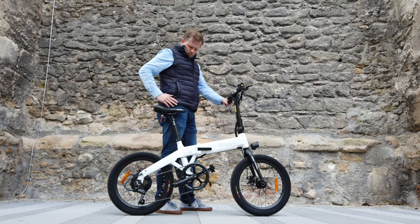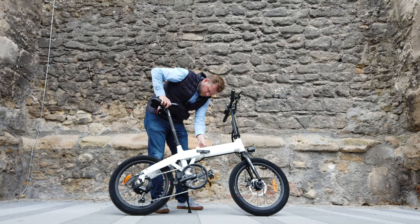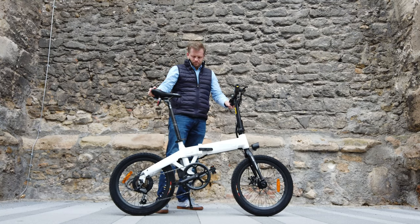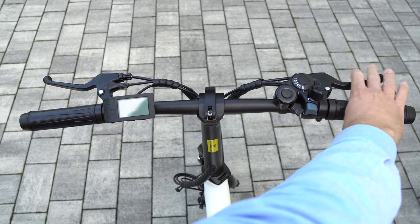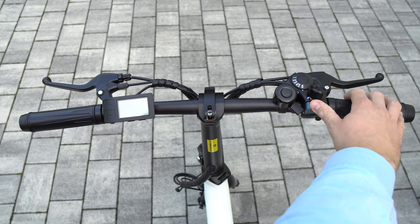Regarding height adjustment, I'm 183 cm tall but you can extend the seat pole way further than I use it. I find it very comfortable to ride even though the handlebar cannot be adjusted in height. Let's take a look at the handlebar: there's the left brake handle for the rear wheel, the right one for the front, a display, a bell, and the gear shift.